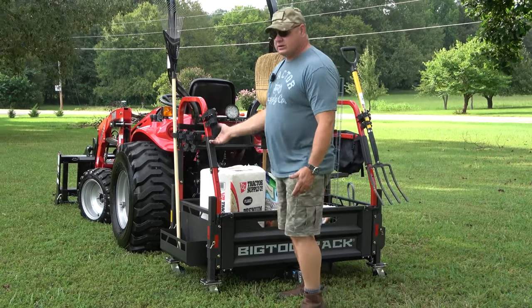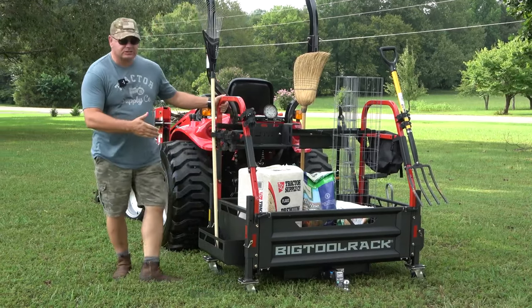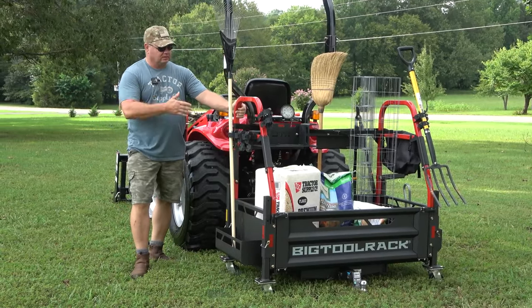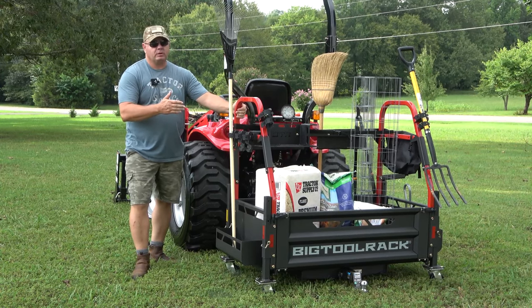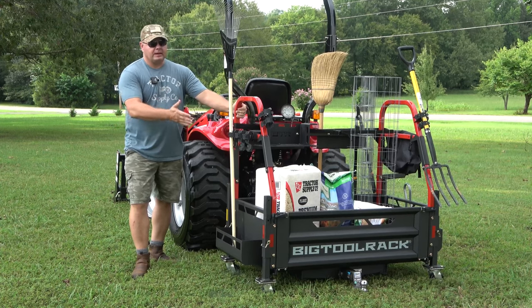You can hang chains off of here. You're going to see this a lot on the channel — we're going to use it a lot as ballast. This is one of the main reasons we actually started looking at these, because we were looking for a ballast box. Well, this is the best of both worlds: it's a ballast box and it's a way to carry stuff.